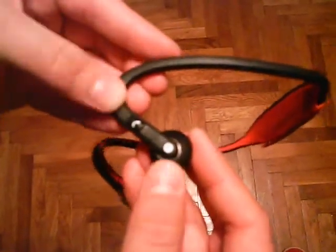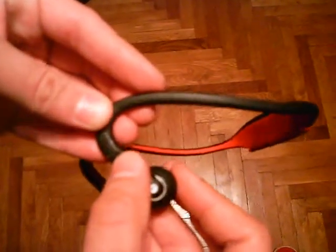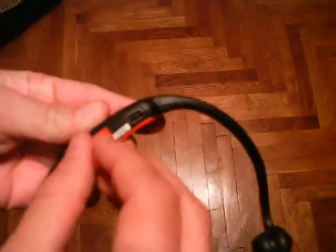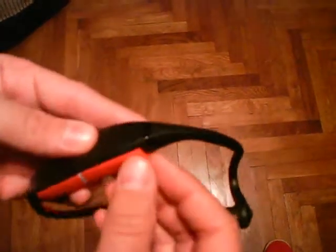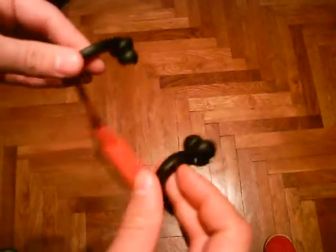On the other side we have a volume up key, volume down key, and also a dial or hang up key. Here we have a plug-in — it's a micro USB, I think — for charging the headsets.